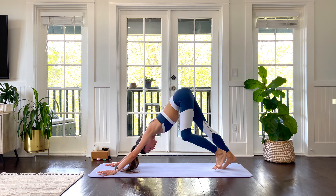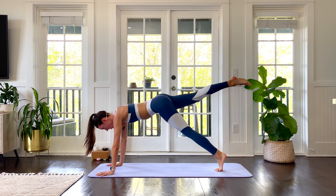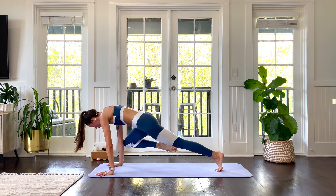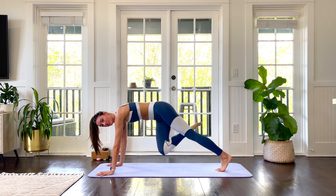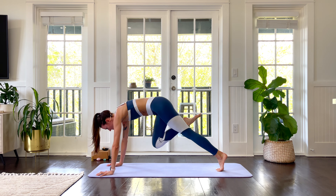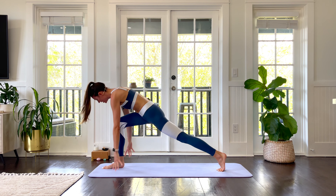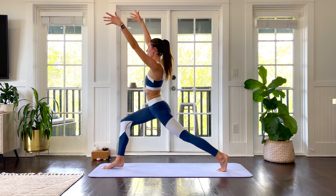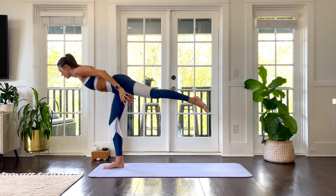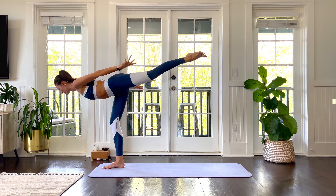We're gonna do it one more time each side, a little bit more at pace. Inhale to a plank. Right leg lifts. Touch the right knee to the right elbow. Inhale it back. Exhale to left elbow. Inhale it back. Exhale to nose — crunch it in. Step it through. Inhale, arms rise. Crescent pose. Core on. Exhale, airplane or warrior three. Balance posture.